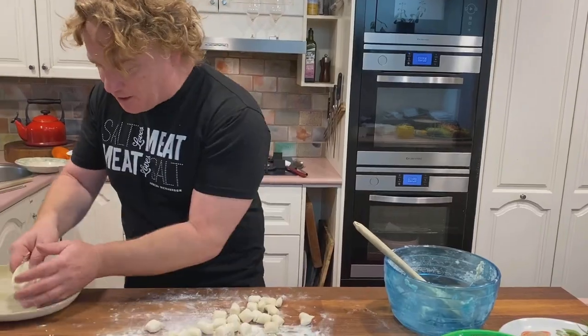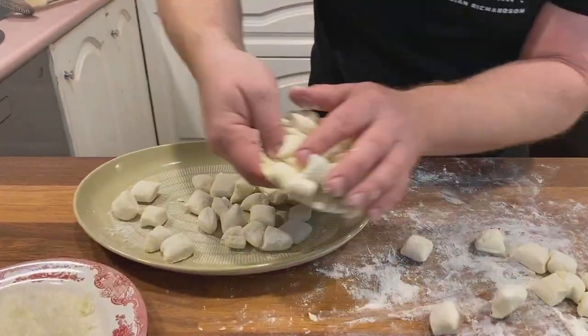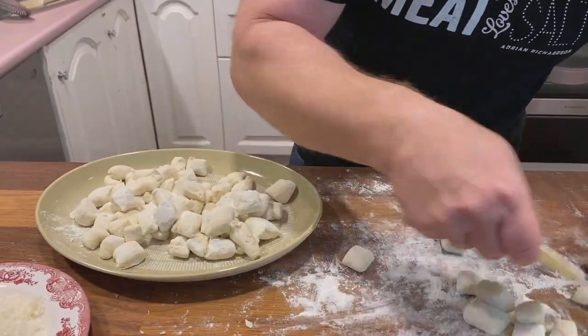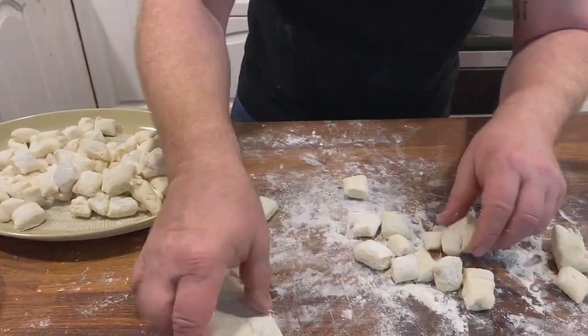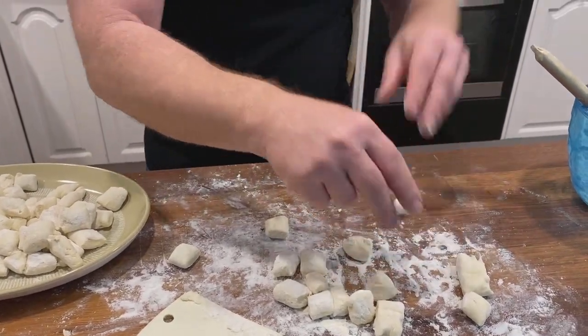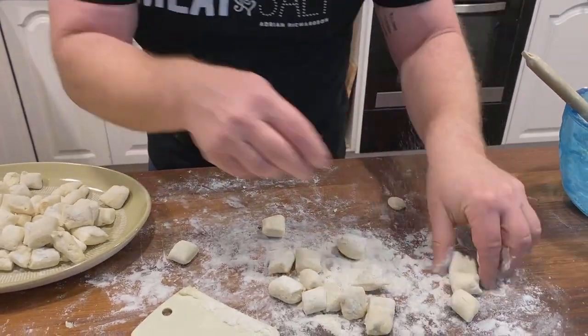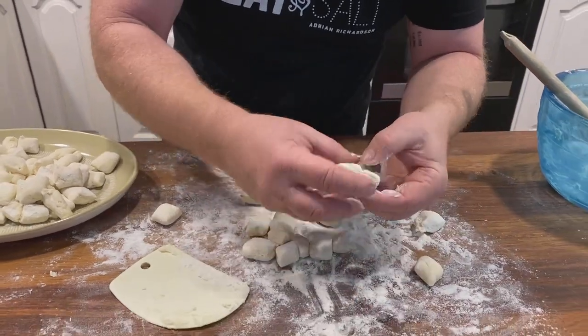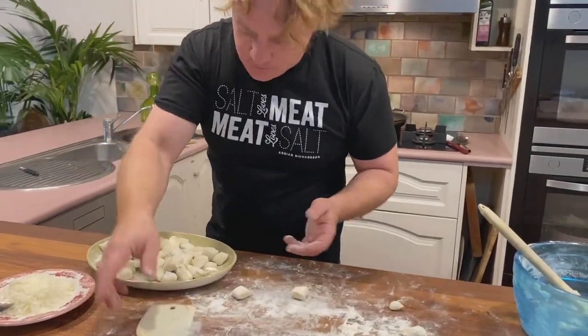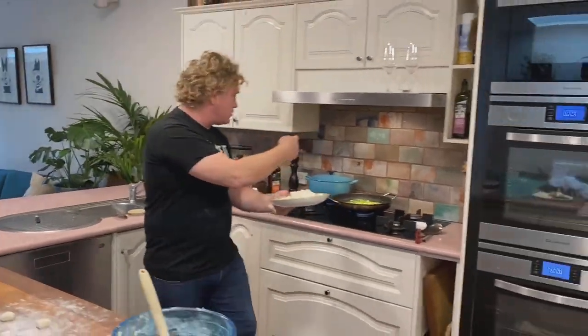The trick with ricotta gnocchi is to put the water on first, because this is really fast — you'll have it made before the water even comes to the boil. With the plastic scraper, grab some and pop them onto the plate. If they stick together just pull them apart and dust them with a little bit more flour — they come apart beautifully. I try to make it with as little flour as I can so they stay nice and fluffy like little dumplings.